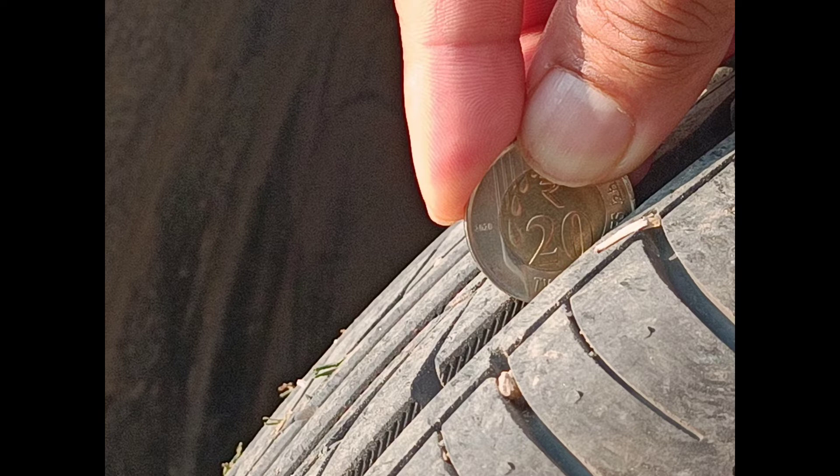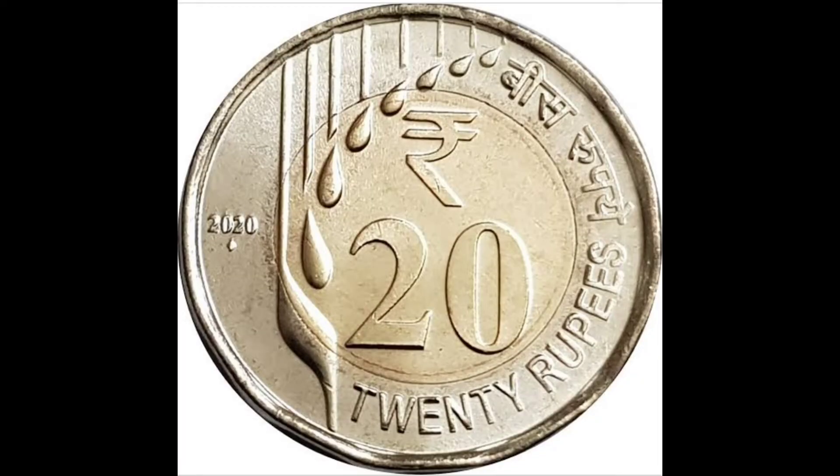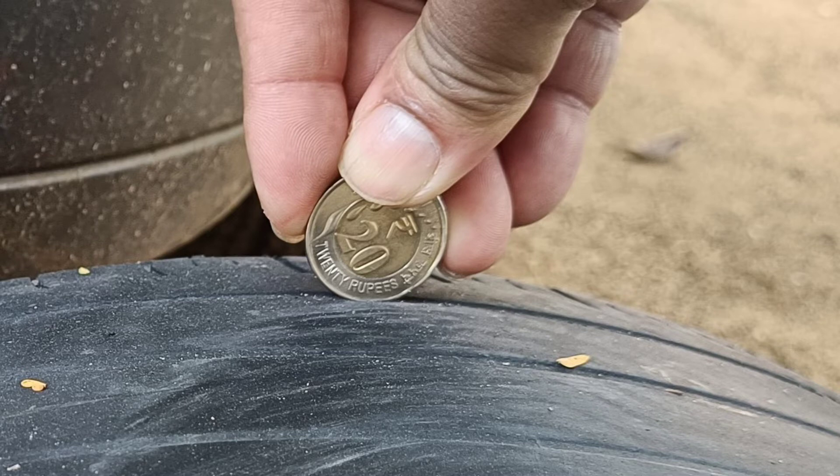To summarize: when you put the 20 rupee coin into the tread — if the inner circle is fully covered, you have a new or relatively unused tire. If the inner circle is exposed but the alphabets are fully covered, you still have enough tread depth. If the horizontal limbs of the E's start getting exposed, it's time to think about changing your tires. Your priority should be to not let it reach the stage where the alphabets are fully exposed.